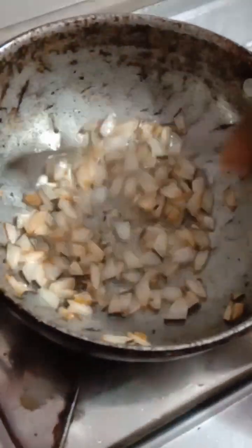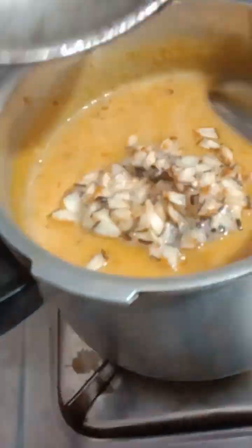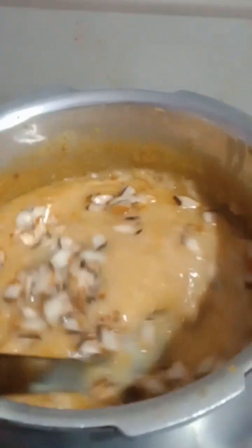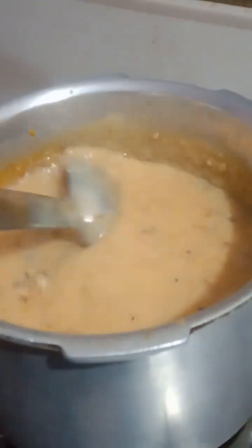We will add the cashew nut and the kismis. The taste is made of fat. We are ready to taste the variety. This is the best taste of the variety.